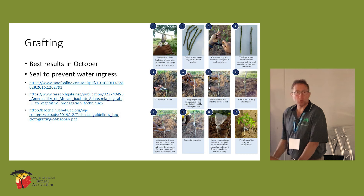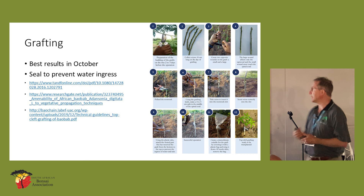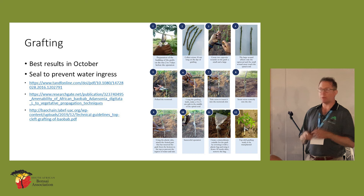Grafting — I can only talk about the theory here because I haven't done it myself. Grafting is a very ancient technique. I haven't tried this myself with baobabs, but it does work.